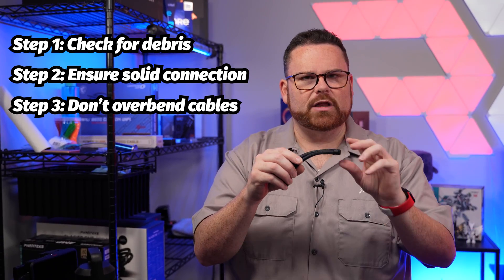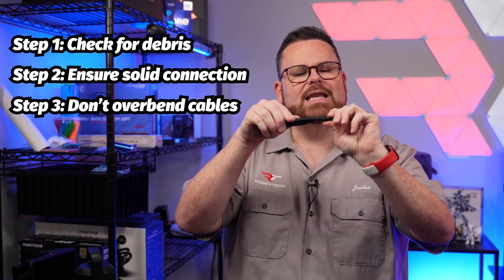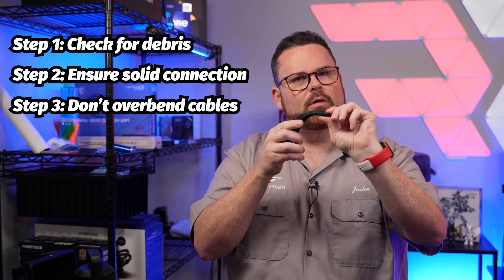If you are bending the cable on any case, try to go downward — maybe a little bit of sidewards transversal — but nothing that's strictly side to side. Go more down and over.